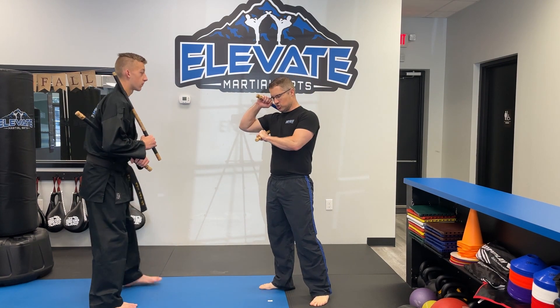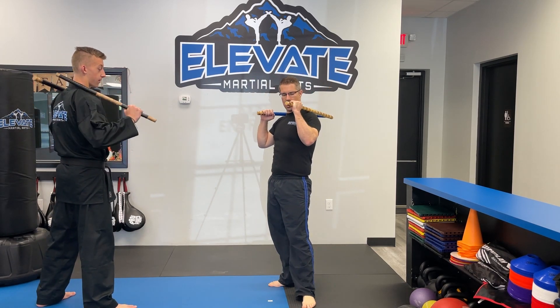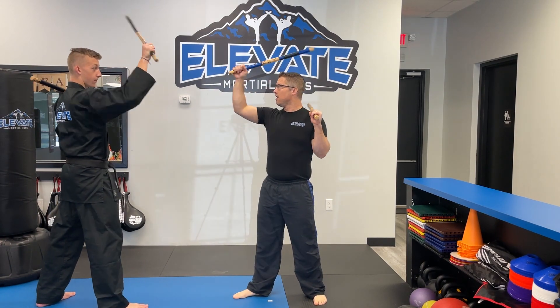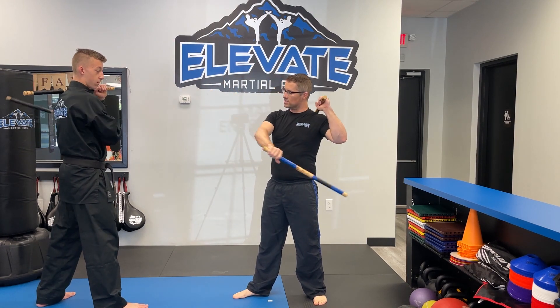So when we do this, instead of starting traditionally where this arm is underneath our armpit, we're going to start this hand on our shoulder. Our right leg is going to be in front, right hand is in front. You're going to do one fan — so this is your fan. We're trying to hit, hit, then this is going to come under.